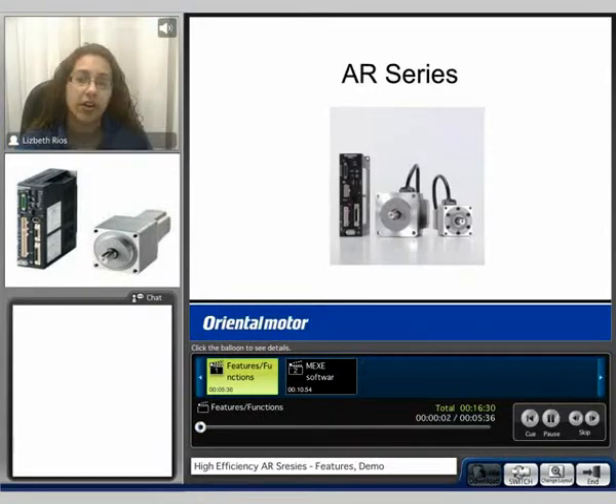My name is Liz and welcome to our AR information video. During this video we will discuss some features of the AR series as well as go through the extended functions the AR series has to offer when using the OPX 2A control module or the MEX-EO2 data editing software. I'll have a live demonstration of the AR product as well as desktop sharing with the MEX-EO2 software.